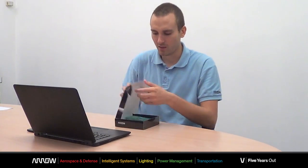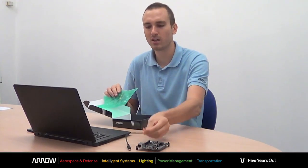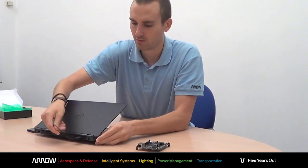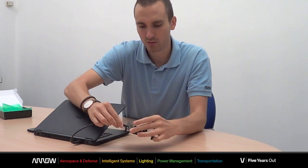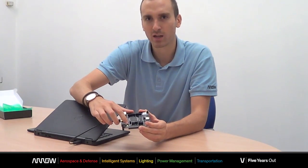Let's get started by unboxing the board. In the box you will find the board itself, plus a mini USB cable that you will need both for powering up and programming the board. Let's connect the board to our laptop. Connecting the USB cable in the corresponding mini USB port and you will see immediately a green LED turning on, proving that the board was correctly supplied.